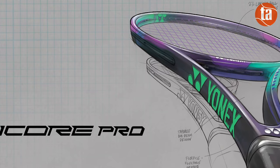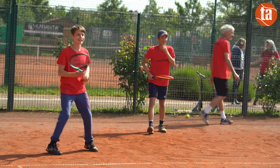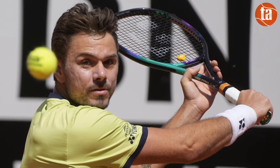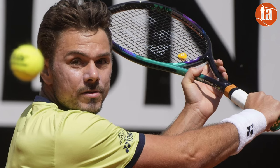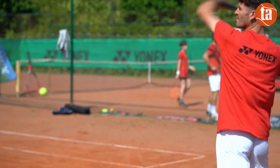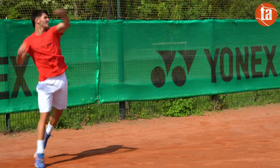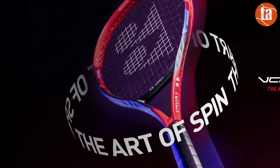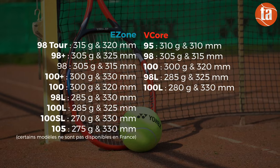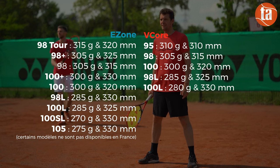Nous avons d'un côté les V-Core Pro qui sont les cadres les plus précis disponibles. De la V-Core Pro 97 en passant par la V-Core Pro 100 un peu plus tolérante, ces raquettes offrent souvent un excellent toucher de balle avec un haut niveau de précision. À l'opposé, la série Ezone est le best-seller de la marque, ce sont les cadres qui procurent le plus de puissance facile avec un confort remarquable. Et finalement, un peu entre les deux, les V-Core qui permettent de conserver suffisamment de contrôle sans trop sacrifier la vitesse de balle. Ezone et V-Core offrent des tamis 98-100 avec plusieurs déclinaisons de masse.